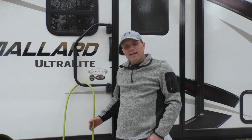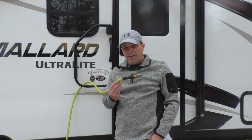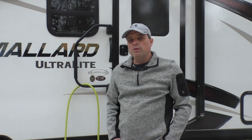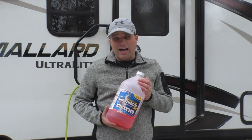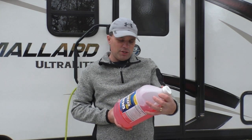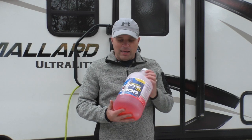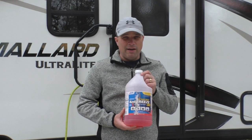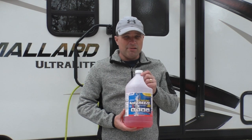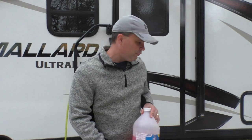Personally I like the air compressor and hose method for a lot of different reasons. Number one, when we bought our camper that is the way the dealership recommended we do it. Number two, overall I think it's just quicker and easier. This antifreeze stuff is non-toxic and it's safe to put in your drinking system, but I've heard some people say online that it can leave an aftertaste, and if I could avoid that I'm going to avoid that.